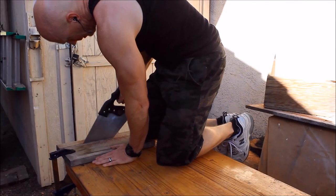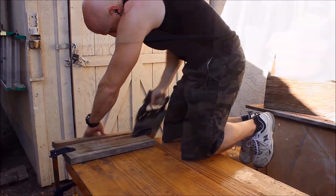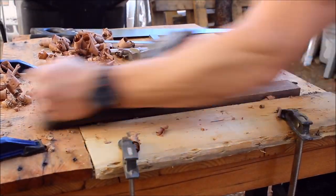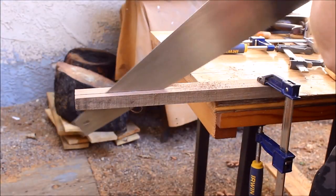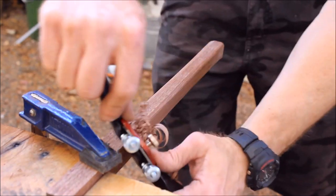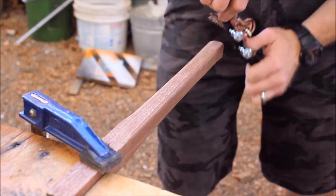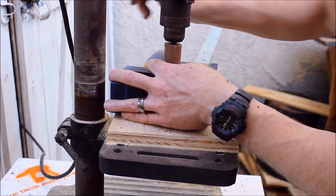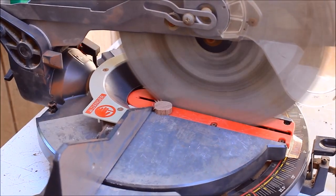The side handles are made from the scrap left over from the main handle. I used this as a chance to practice squaring up and dimensioning a piece of wood with hand tools. This was also the first time I used a spokeshave to shape something like this. I drilled a hole down the center so it was about a half inch shy from the other end, then from there it was a matter of cutting the tip off.